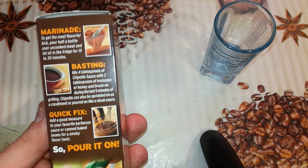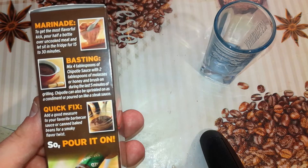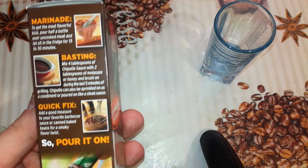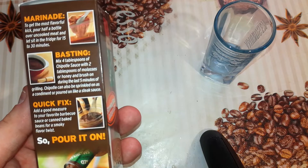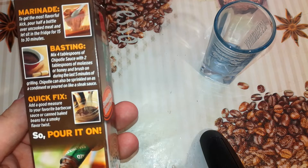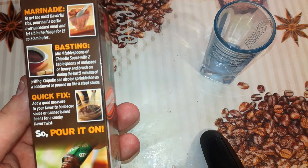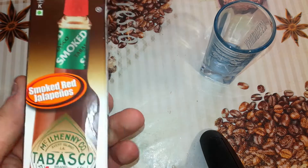Marinate: to get the most flavor kick, pour half a bottle over uncooked meat and let sit in the fridge for 15 to 30 minutes. Basting: mix 4 tablespoons of Chipotle sauce with 2 tablespoons of molasses or honey, and brush on during the last 5 minutes of grilling. Chipotle can also be sprinkled on as a condiment or poured on like a steak sauce. Quick fix: add a good measure to your favorite barbecue sauce or canned baked beans for a smoky flavor twist. So pour it on, they say.